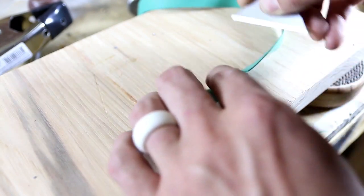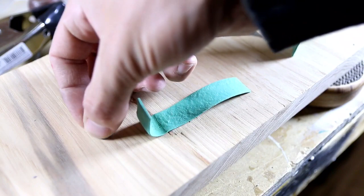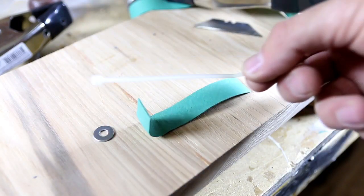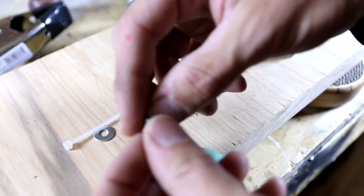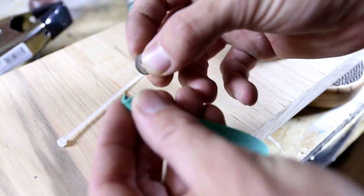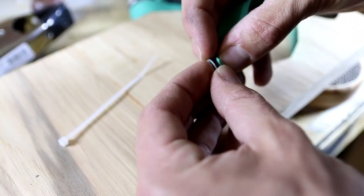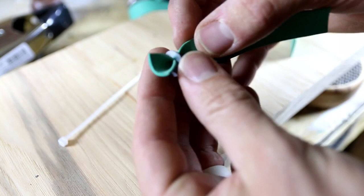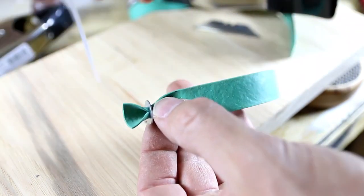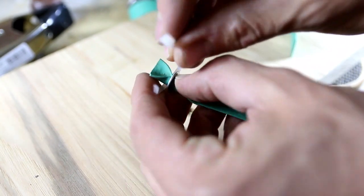First, I'm going to take my rubber band and cut about a 3-inch section of it off. Then I'm going to take one of these number 10 washers and also a small zip tie. I'm going to take this washer and thread it onto the rubber band, and once I have the washer on I'm going to take my zip tie and do the zip tie really tight on top of the washer.